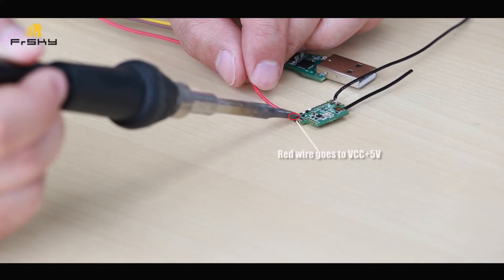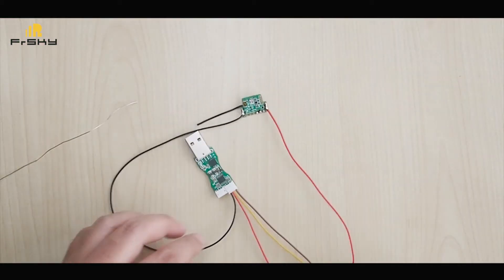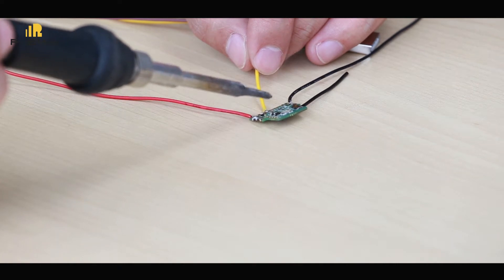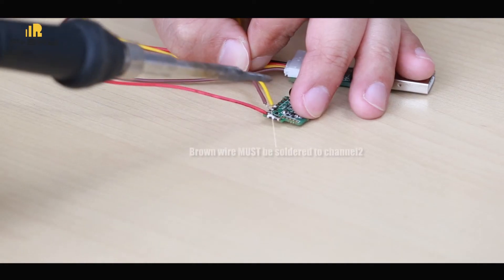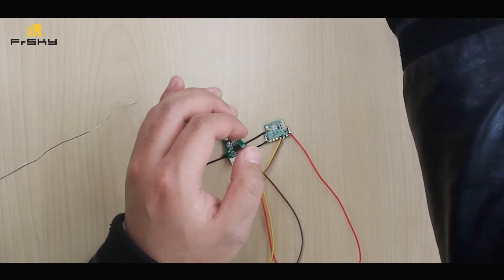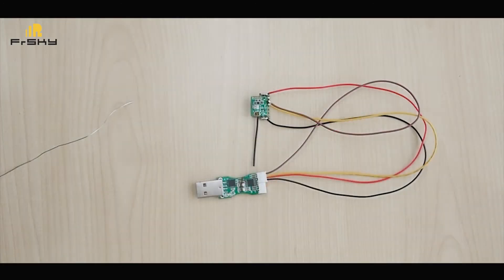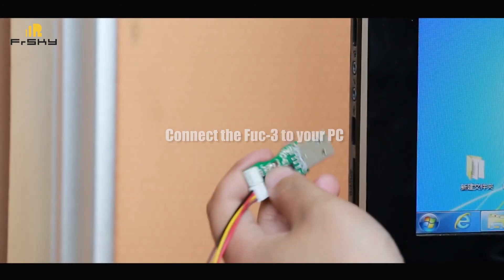Red wire goes to the VCC pin. Connect the FUC3 to your PC.